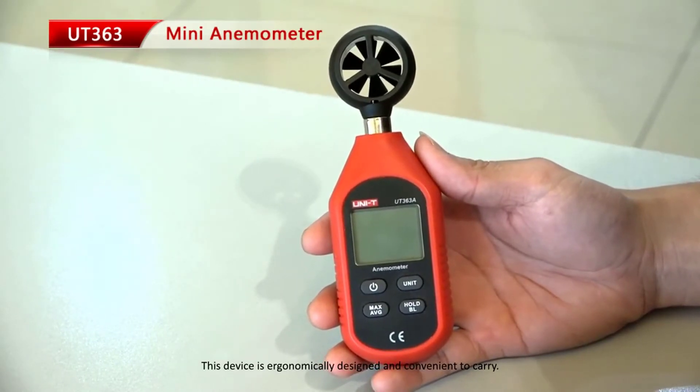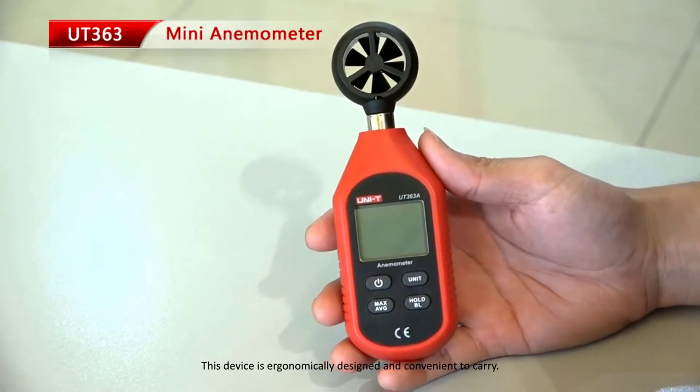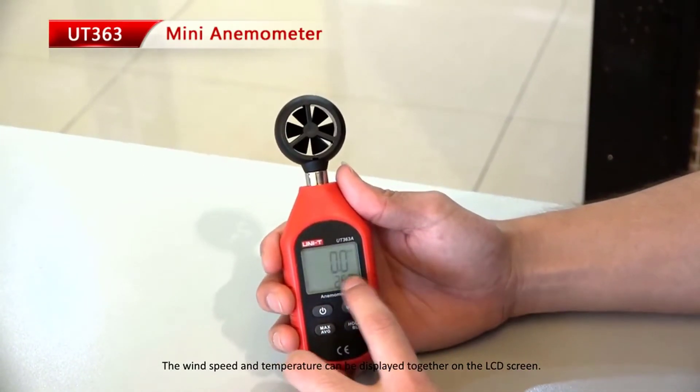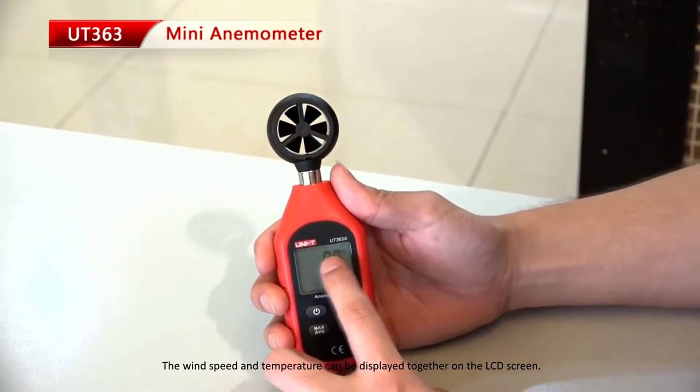This device is ergonomically designed and convenient to carry. The wind speed and temperature can be displayed together on the LCD screen.